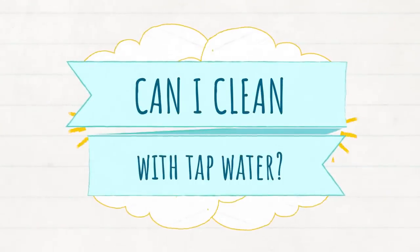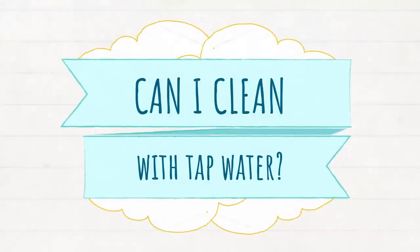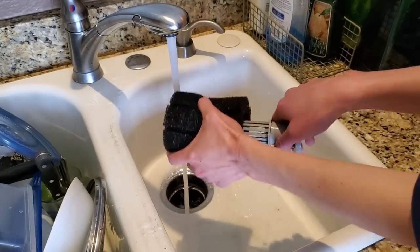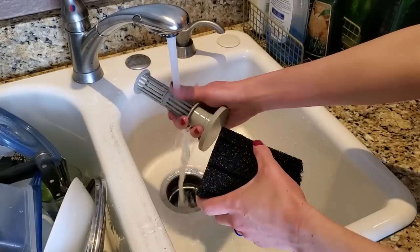Now let me address a controversial question: can I clean my sponge filter in tap water? I watched a really good video by Jason from Primetime Aquatics, which I'll link in the card and in the description below. Basically he has a huge fish room with tons and tons of aquariums, and he has been washing his sponge filters in tap water with chlorine in it for many, many years and has never had any problems with the chlorine killing the beneficial bacteria that lives in the sponge filter. So he doesn't get cloudy water, no bacterial blooms, anything like that.